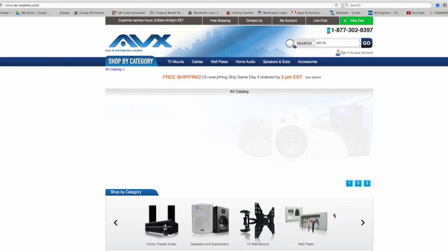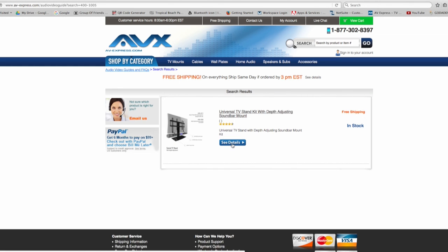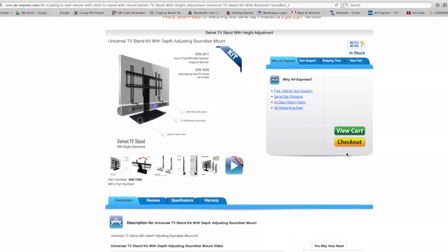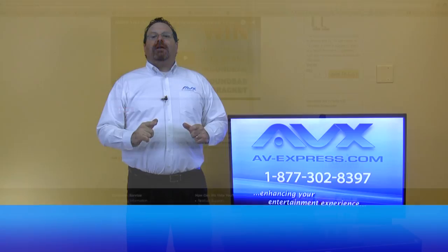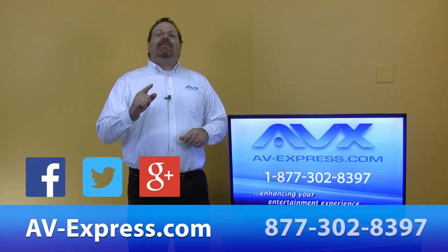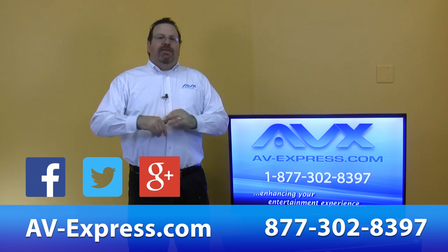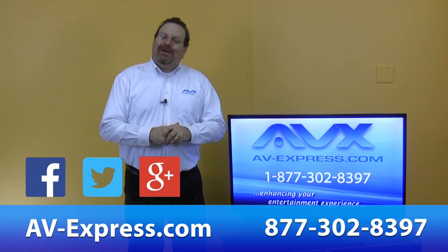To locate this package, type in part number 400-1005 in the search bar. For many other smart audio and video products, visit our website at av-express.com or call us at 877-302-8397. Thanks for watching and shopping with AV Express.